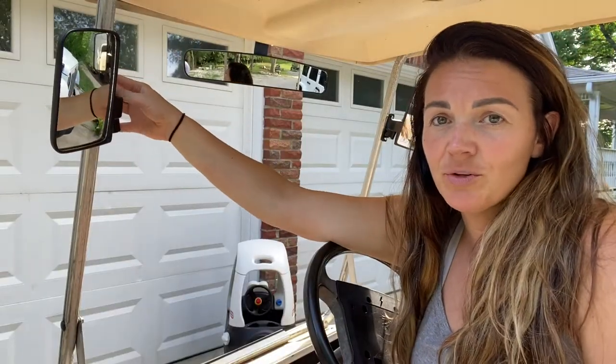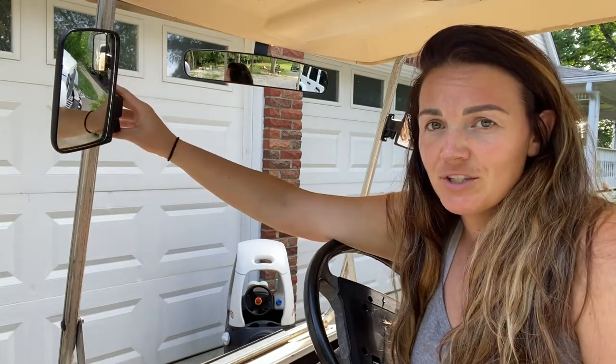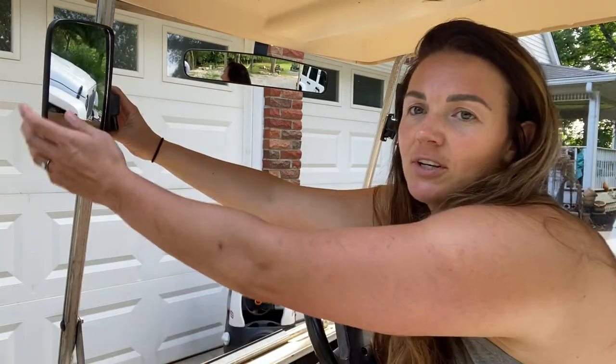I did have to use a drill with a drill bit to drill through the metal, but then I was able to use a regular screwdriver to install the rest of the product.